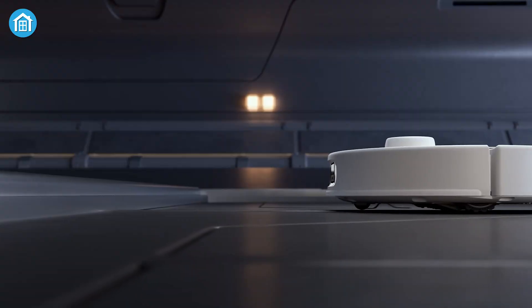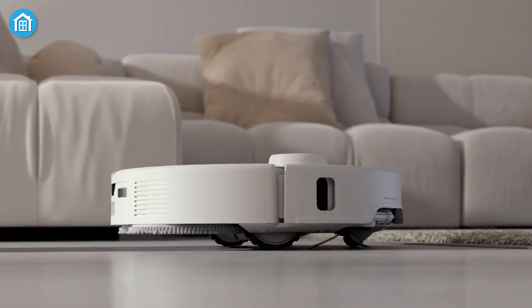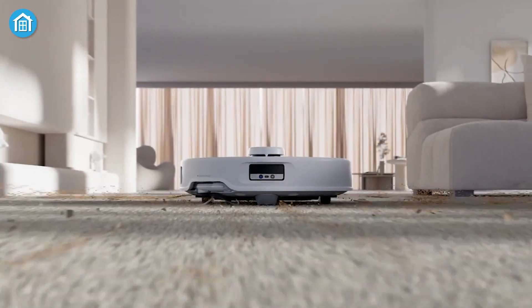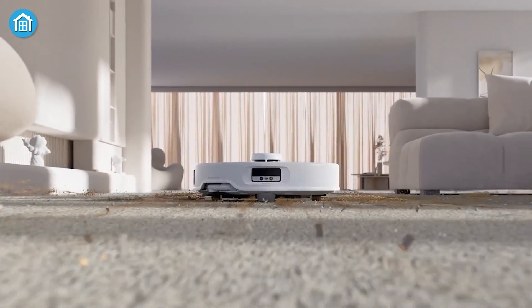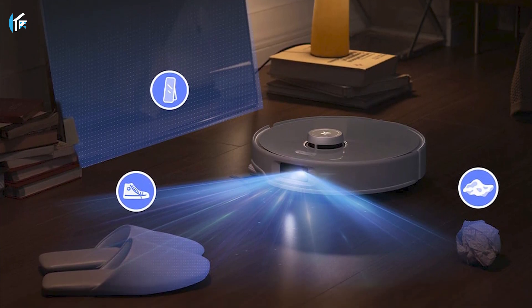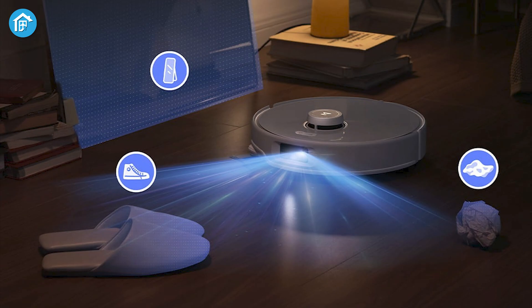It also features an all-new Autolift mop, which raises when it senses carpets, so you can get a vacuum and mop in one go without the need to babysit it. What makes it truly stand out is its advanced LiDAR mapping technology that offers precise navigation even in complicated spaces.